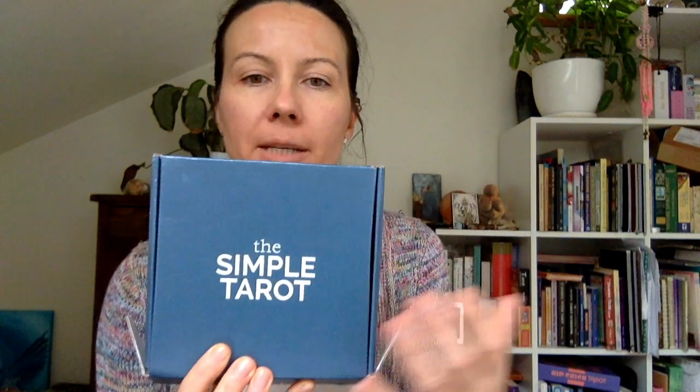Hi everyone, it's Kasia from Taro Map. I received the Simple Tarot for a review and to share with you from the author. It arrived in this cute little box — I'm sure the Polish post office loved it — but yeah, it just arrives like this, so it's pretty cute.